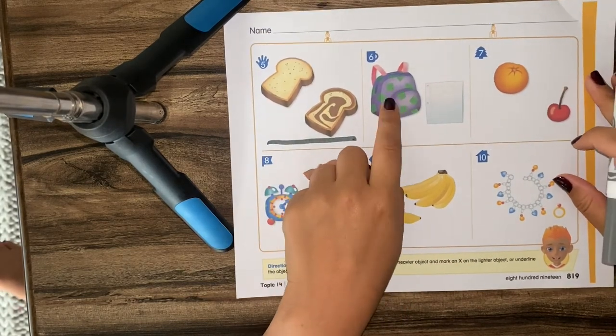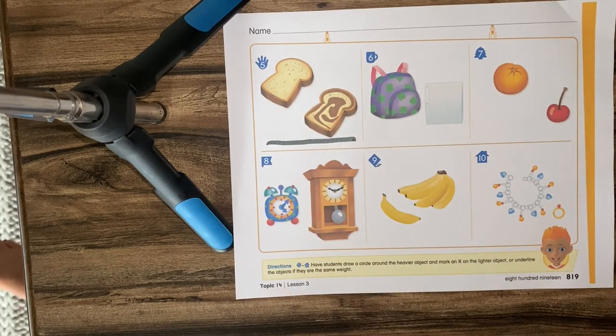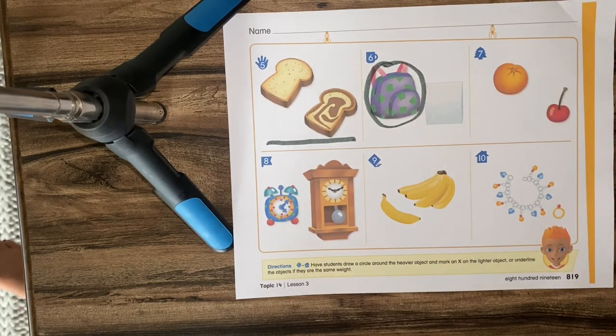How about the whole backpack or one piece of paper? Which one's heavier? The backpack's heavier. Which one's lighter? The piece of paper is lighter.